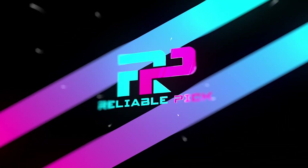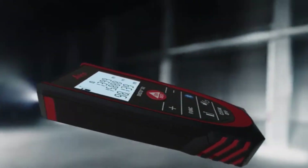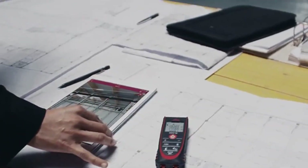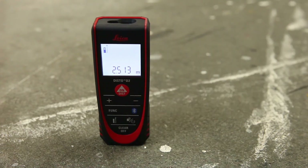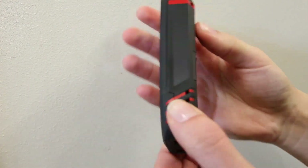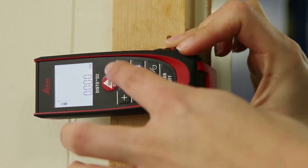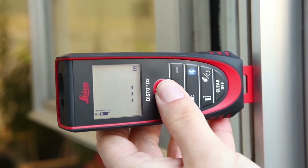Number three: Leica Disto D2. The Leica Disto D2 laser distance measure stands out as a top-tier tool for precise measurements in various settings. Crafted by Leica Geosystems in Hungary, this compact device weighs merely four ounces and boasts dimensions of 4.57 by 1.73 by 1.02 inches. Its robust plastic construction ensures durability while maintaining a lightweight profile, ideal for prolonged use. Equipped with a class 2 laser emitting one milliwatt output, this device offers an impressive measuring range of up to 330 feet with 1/16th inch accuracy, making it an indispensable companion for professionals and enthusiasts alike.